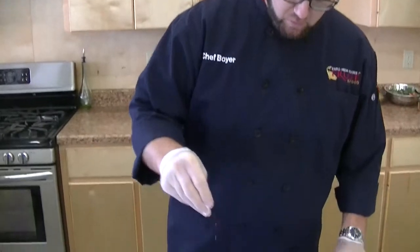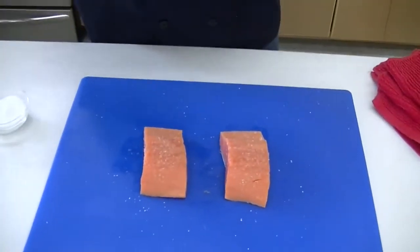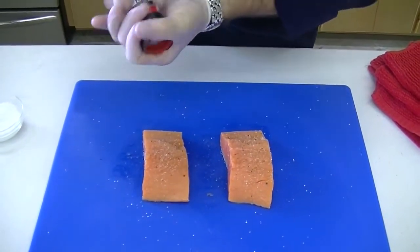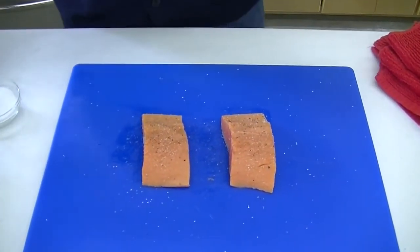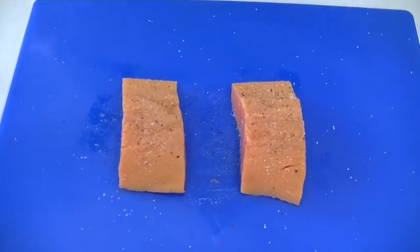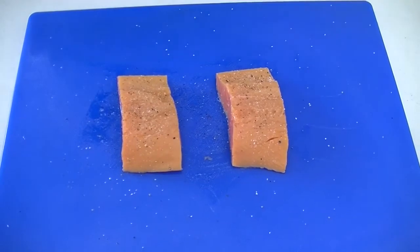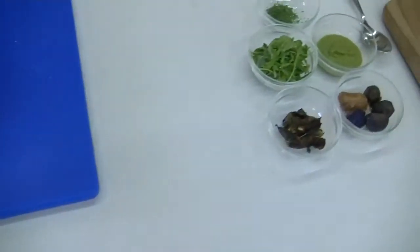Now we've got our salmon broken down and portioned up. I'm going to season with a little salt and pepper. I'm going to do two dishes today. One is a salmon dish where the salmon's going to be the focus — I'm going to do a little sweet pea spring pea puree, charred Brussels sprouts, some tomatoes, some roasted potatoes. The other, I'm just going to do a plated salad and the salmon's going to finish it.